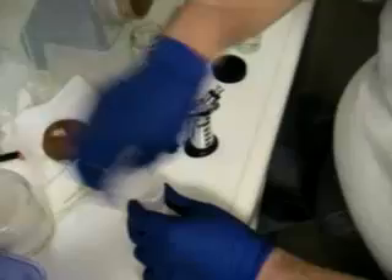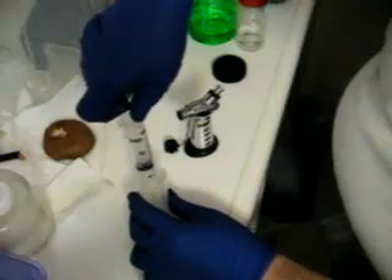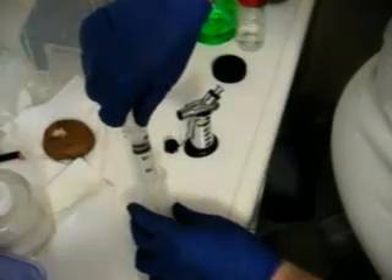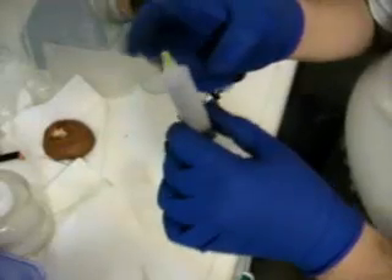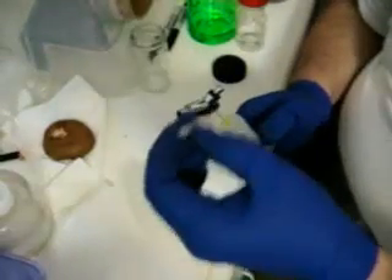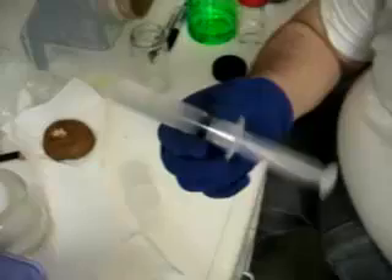We're just going to take the syringe and draw it off. Be careful that you don't draw air in here — just water — because air can have contaminants in it. And there you have a spore syringe.